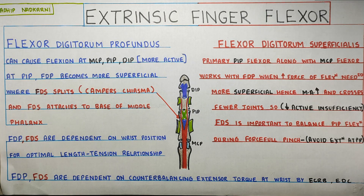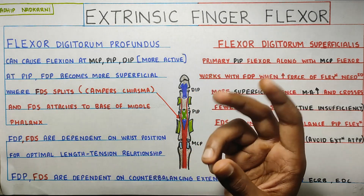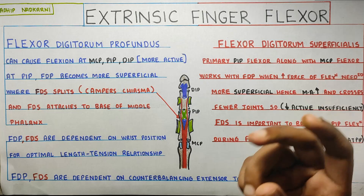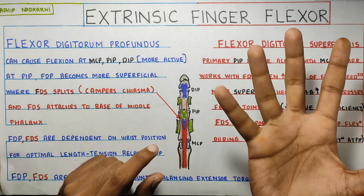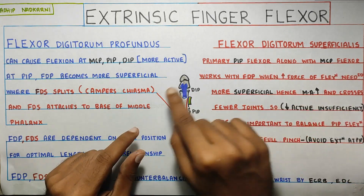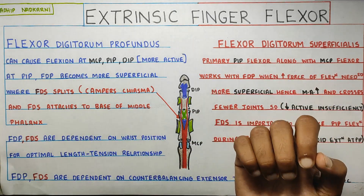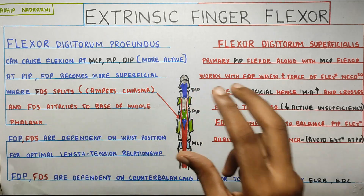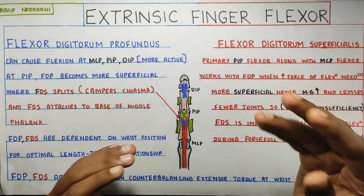In this video, we are going to learn about the extrinsic finger flexors. This video will be about purely the muscle — where they go, where they attach, and how they function together. In the next video, we will be learning about the flexor mechanism — what other structures aid in flexion of your fingers and how the whole system works together to create flexion.